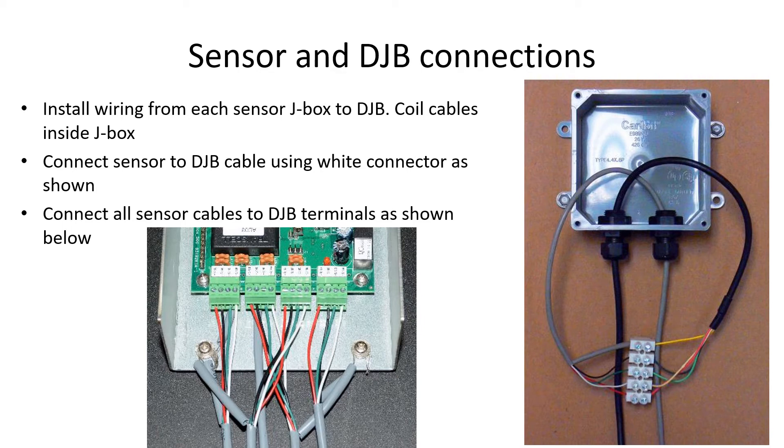Once the junction boxes are in place, run the cables and pull them through the strain relief into the box. Pull most of the sensor cable into the box — it can be coiled inside the box after connection. Strip the cable about three to four inches and save the jacket to insulate the bare shield wire as shown. Connect the yellow wire from the sensor to the shield wire, and each other wire to the same color on the outgoing cable. If you have more than four sensors, some will be connected as pairs in this junction box.